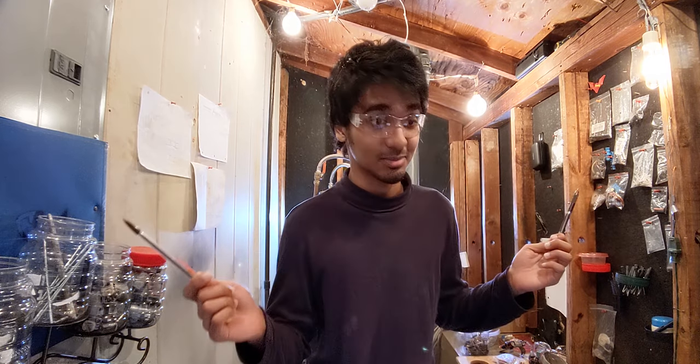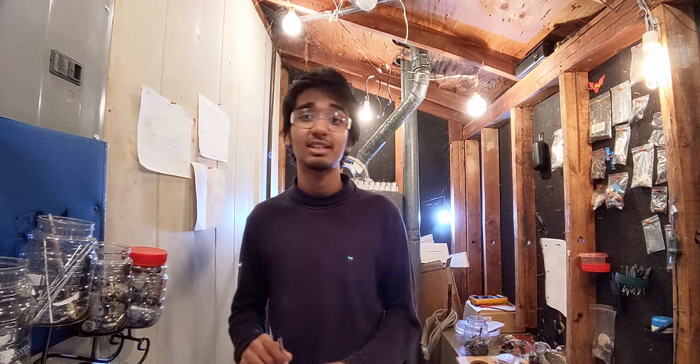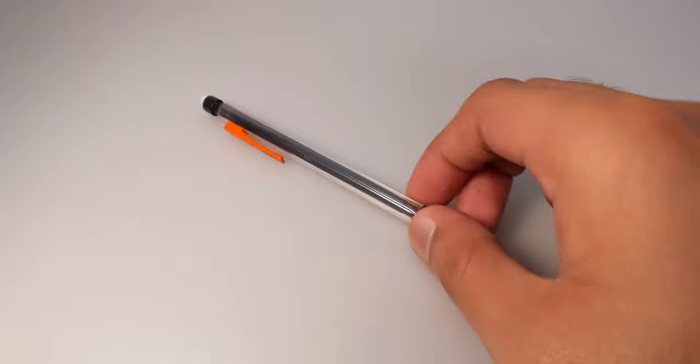When I transitioned to the Kuru Toga Roulette I was like, whoa — it doesn't break! None of the other pencils on this list have that lead breakage issue, especially the top two. So even though the BIC gets most of the fundamentals right, it gets a maybe.